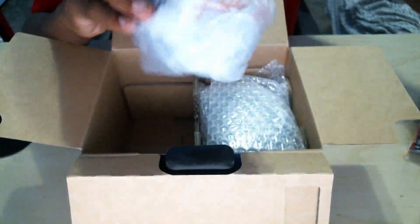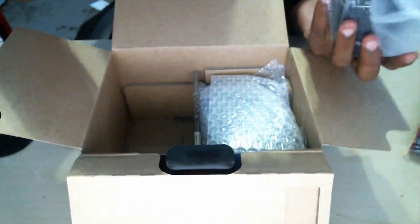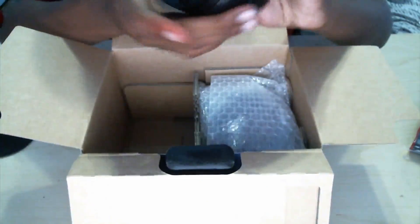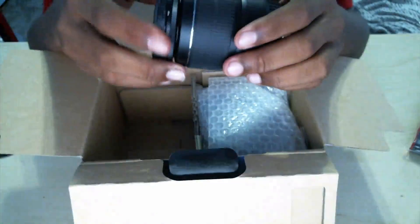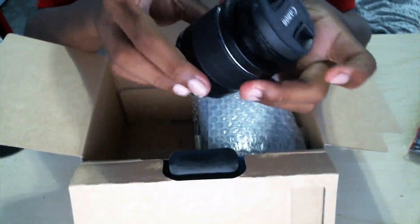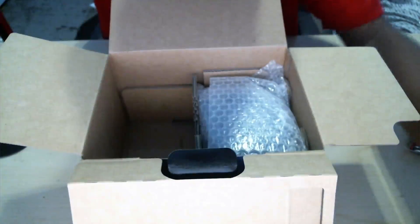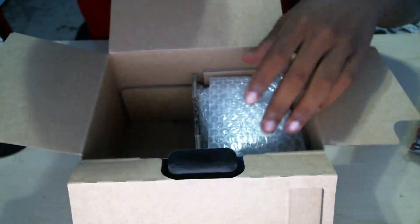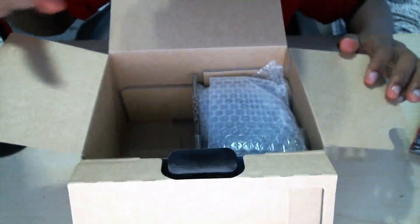Right here we have the 18 to 55 millimeter kit lens. Let's go ahead and take a look at that. Make sure you're careful — you don't want to break your lens when you first get it. When you get it, it has the lens cap on top. This is the first lens that comes with it; you can get different types of lenses, but I didn't get an extra lens yet because I'm just starting out and want to get to know this one first.